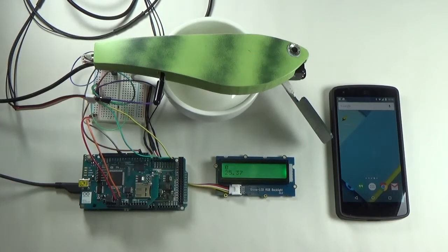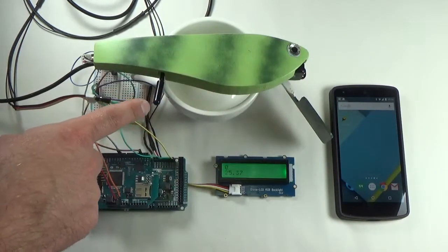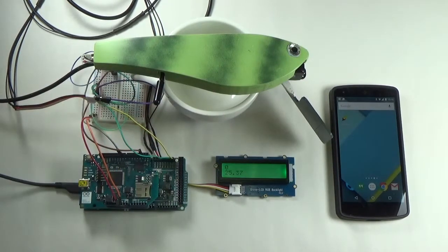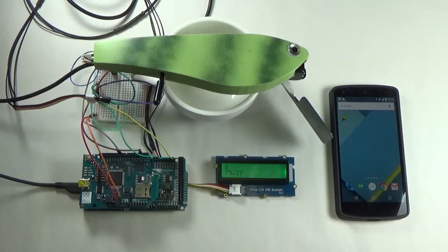The longer the lure is in the fish's preferred temperature zone, the more fish you will catch. The body of the lure is 3D printed and contains a servo and a waterproof temperature sensor. Both of these are connected to an Arduino. We're using an Arduino Wi-Fi shield and the Golgi Arduino SDK to provide connectivity to the CatchSmart app running on our Android phone.